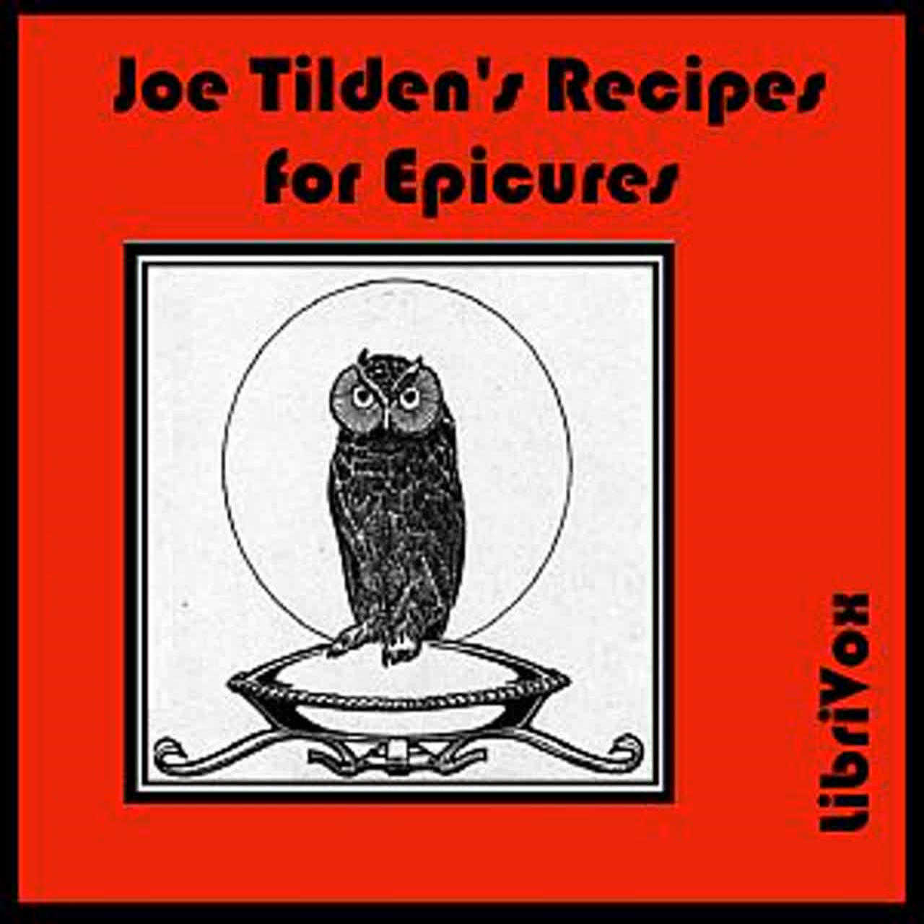Frozen Zabajone: Mix the same as for hot Zabajone, adding another half cup of sugar and a tablespoonful of orange juice. When it is cold, half freeze in a freezer. Then remove and place in paper cases or molds on the ice.